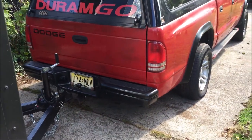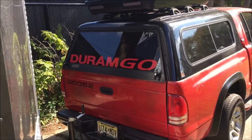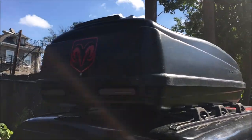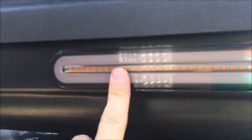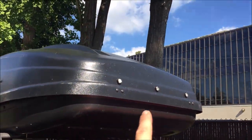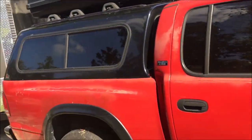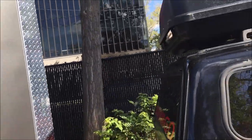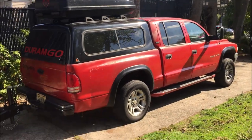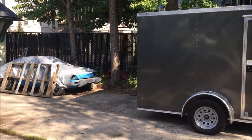Once again, my second-gen Dakota, named the Durango — got the custom cargo box with the trailer lights and three amber runners. Got a little bit of rock crawling light action going on. She's hooked up to the trailer right now so she's squatted — I parked it a little too close.